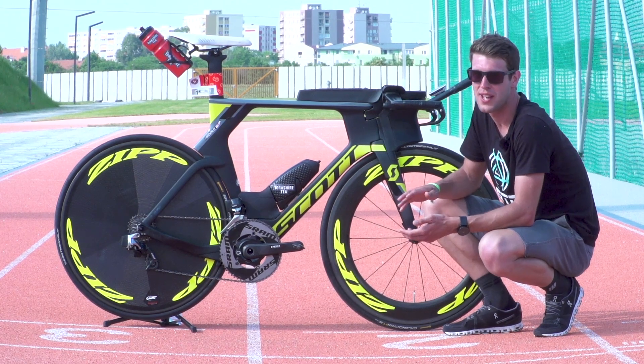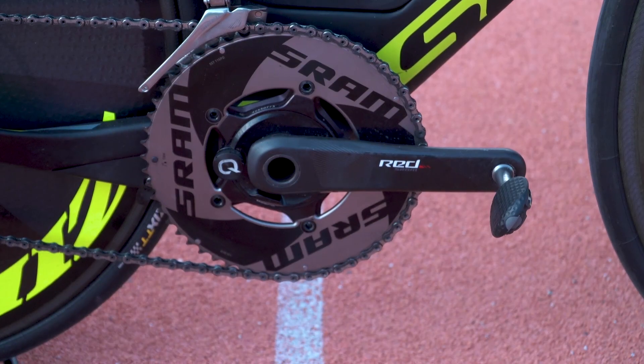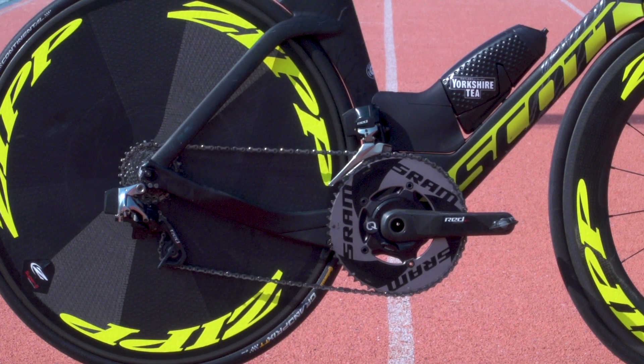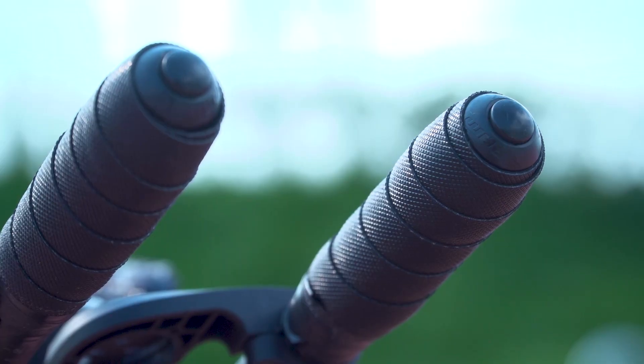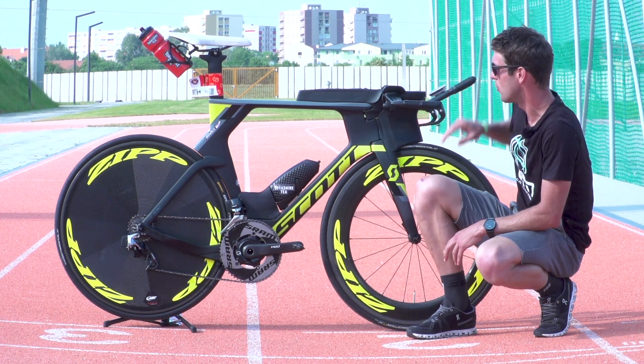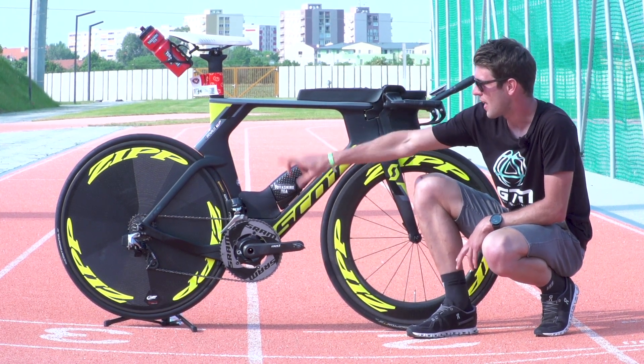Alistair's Scott Plasma is also fully equipped with the new SRAM Red eTap. All the gears work wirelessly with individual batteries in each element. At the front we've got the gear change on the end of the poles as well as blips on the bullhorns, and then individual components for the front mech and the rear mech.